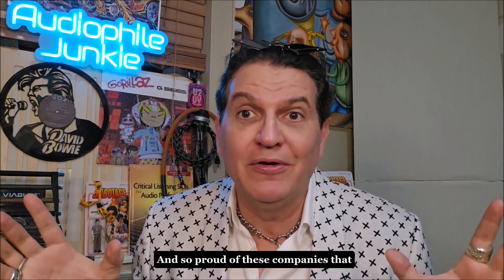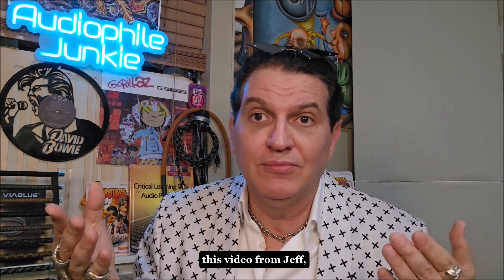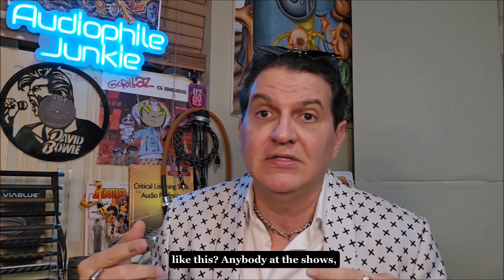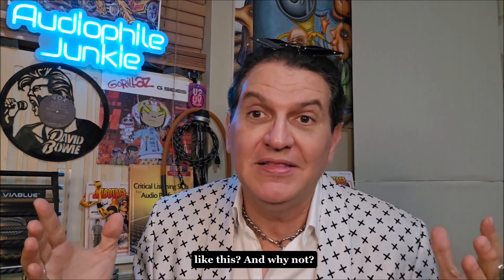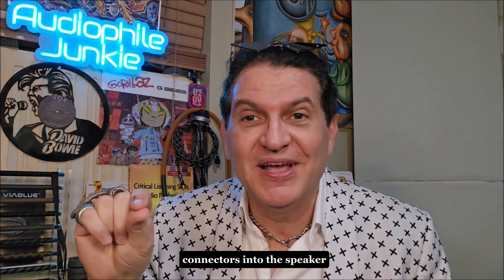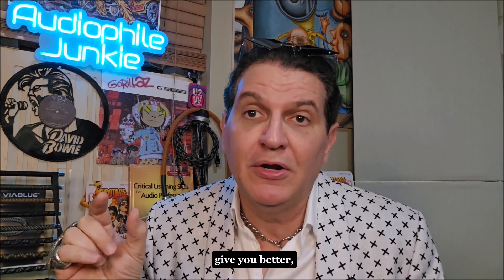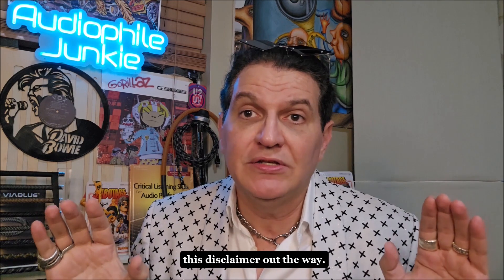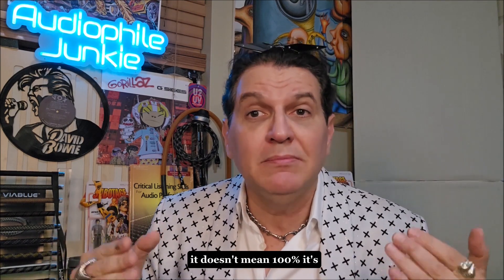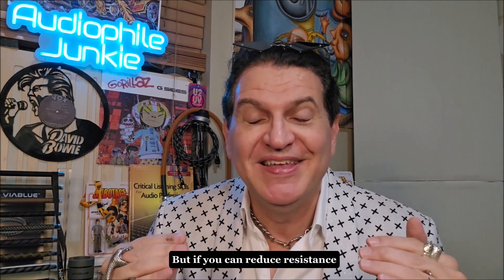That's what I wanted. I'm so proud of these companies that I represent. Ask yourself after you watch this video from Jeff: when have you seen any other dealer, manufacturer, show, or press do a demo like this? And why not? Why haven't we focused on this little thing called seeding your connectors into the speaker terminals and knowing which type of connector can potentially give you less resistance? Now, the disclaimer: even though he measures a difference in different connector types with a speaker terminal, it doesn't mean 100% it's going to be audible.